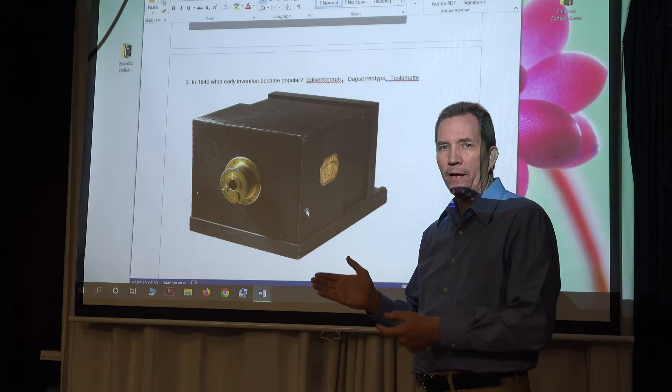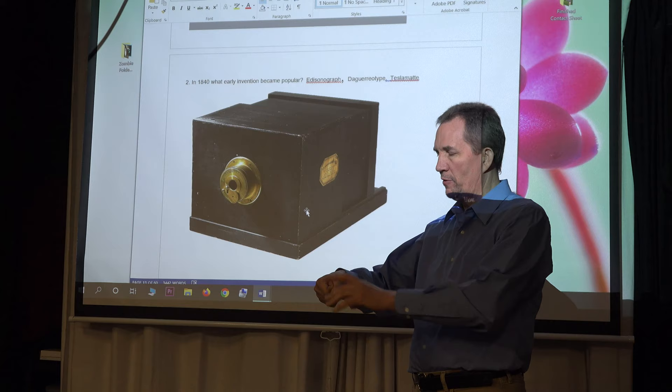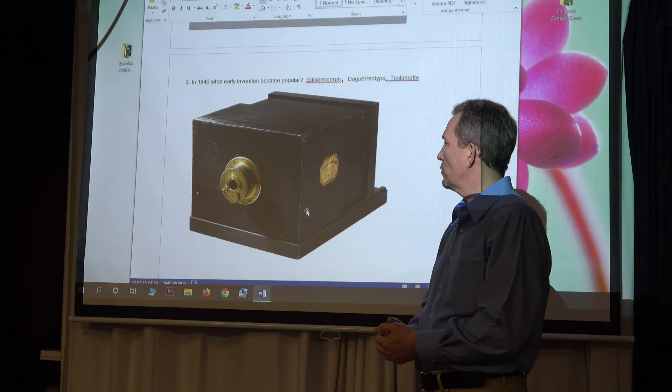Have you ever taken a magnifying glass out in the sun? You can shine sunlight through it, focus it, and it'll burn into something — a piece of wood, for example. In this particular case, they were trying to do the same thing, but burn an image onto a metal plate.